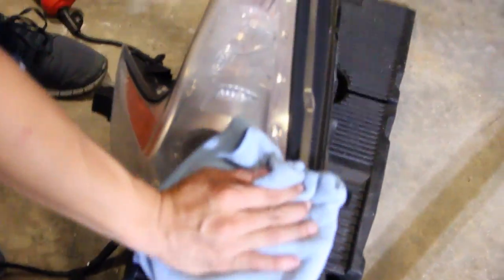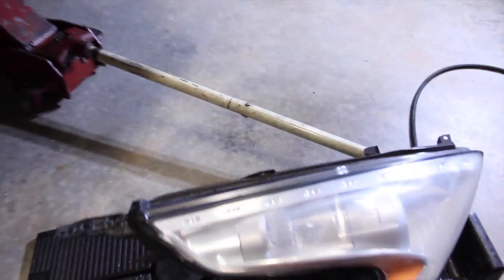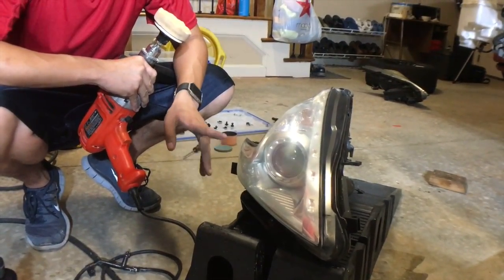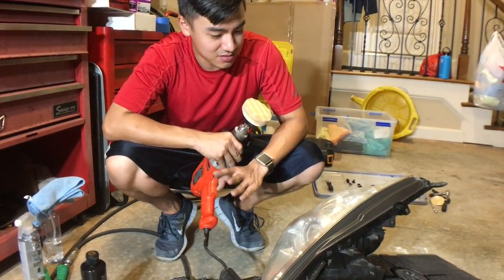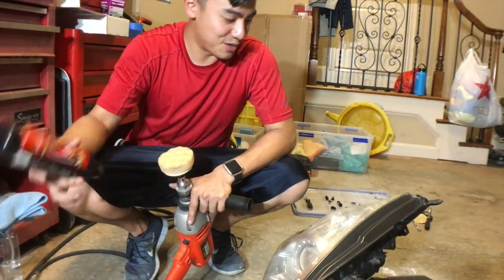We've just sanded it down to P3000, and there's already a noticeable difference — a little sanding goes a long way. The headlight is pretty clear already as is, but we can go one step further by compounding it, and it will make it really super translucent and super clear. It just takes a little more effort, but it's worth the extra time you put into it.